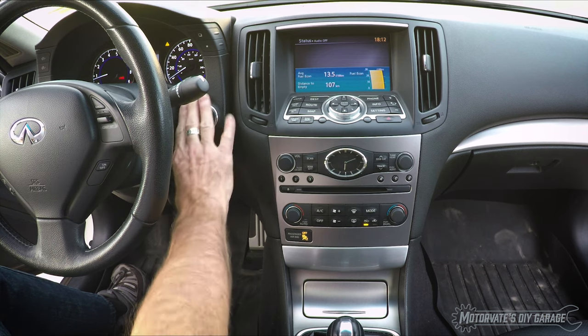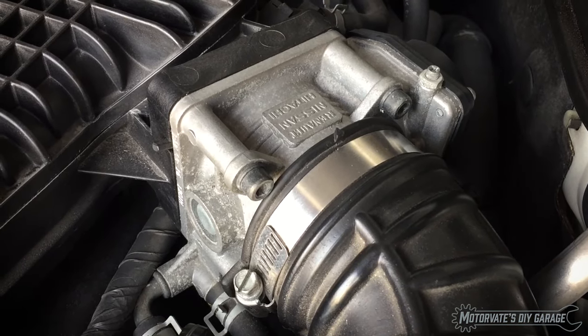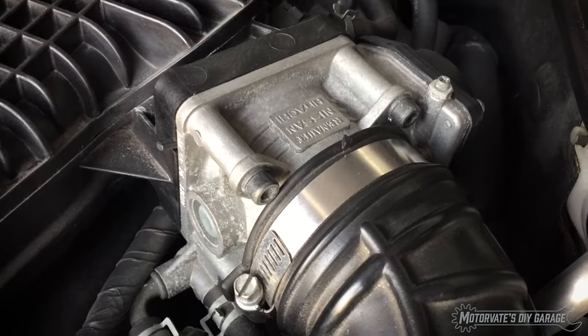With the engine coolant at the proper temperature, simply turn off the car. The throttle body will make a clicking sound, which indicates the procedure has successfully run.